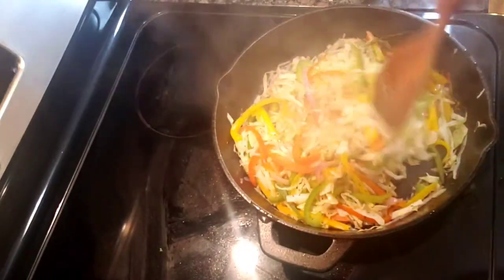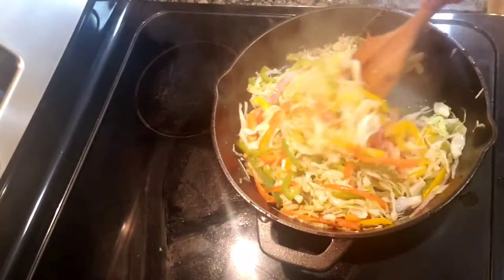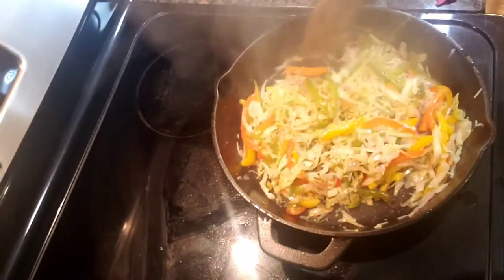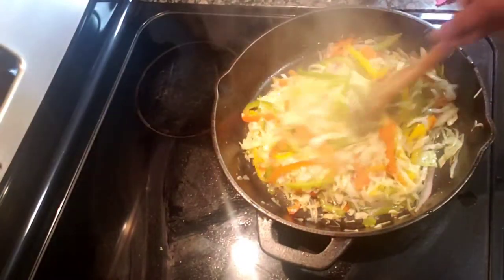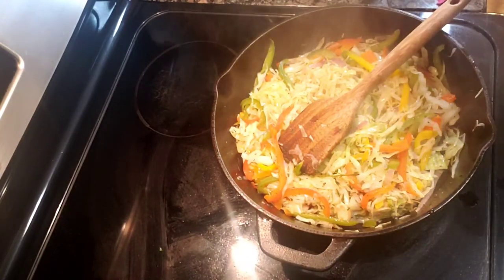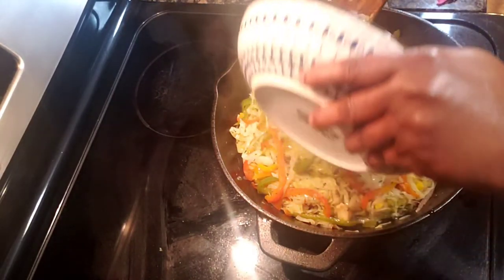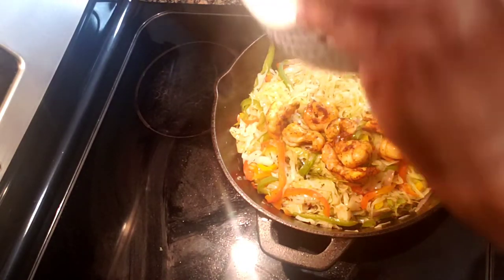This is five minutes later — look at the cabbage! I didn't put any water in there and I don't plan to. See how it looks after five minutes? Now I'm going to put in my shrimp and all the juice from the shrimp.